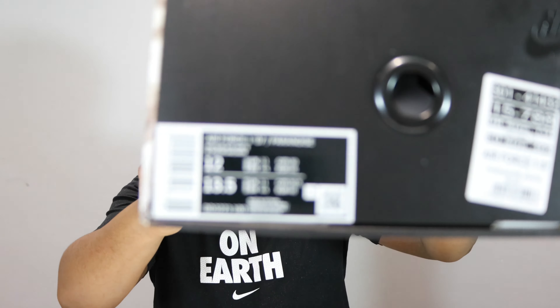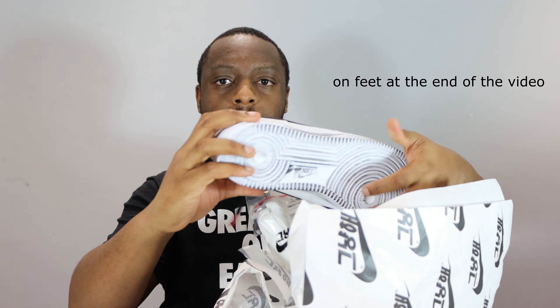Hello and welcome to another episode of Quickscopes. Today we have the G-Dragon Paranoise Air Force One 2.0. Please like, leave your thoughts, subscribe, and ring that notification bell so you don't miss another video. No purchase links in the description — this was a raffle, same as the pair last year, so no raffle links. Check out scopes.co.uk for the best Air Force One content in the UK.